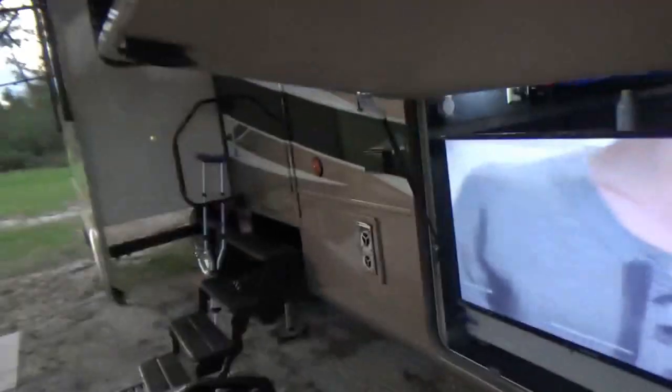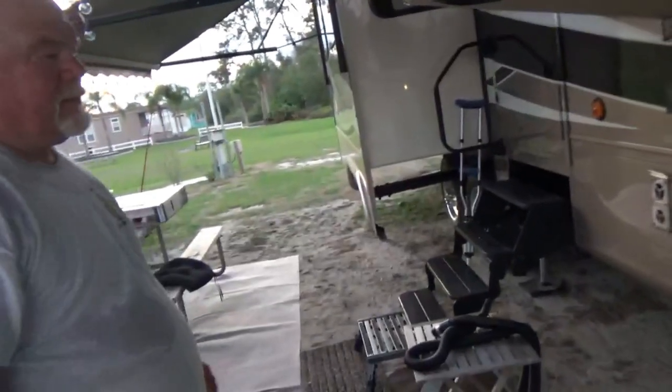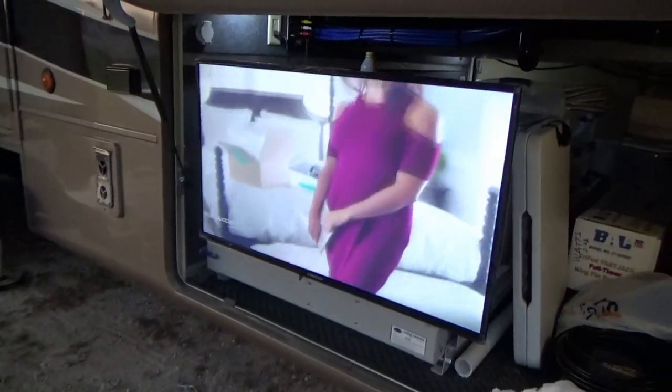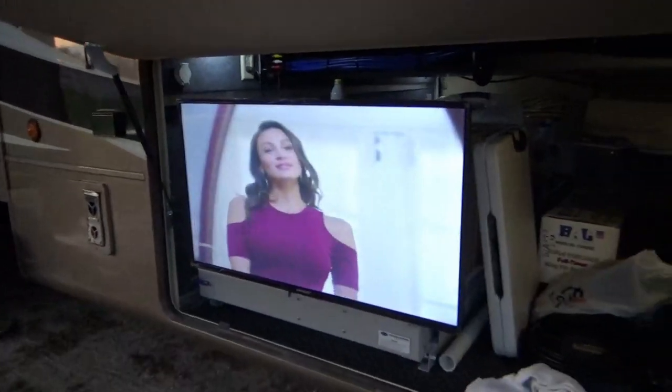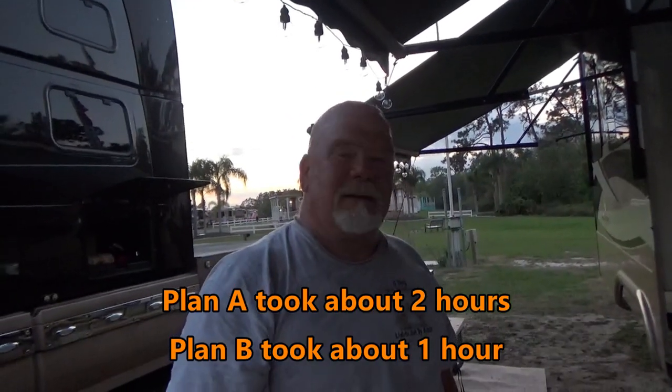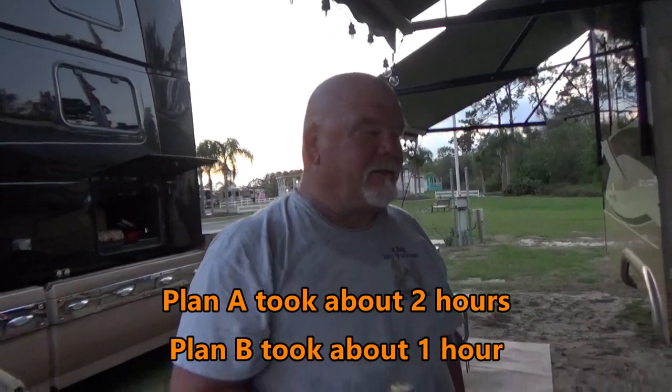High five! Plan A would have cost about $28, and Plan B cost $29 — so for about $30 total you can have your TV outside in style, delivered right to your door. Nice job Dave! Two thumbs up. The second go-around took about an hour, it costs about $30, and about three beers.